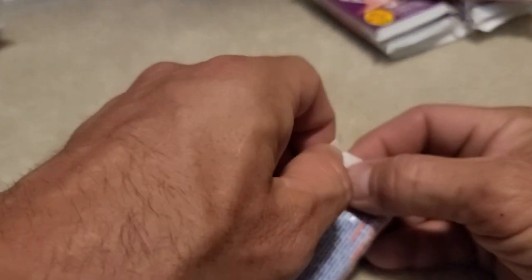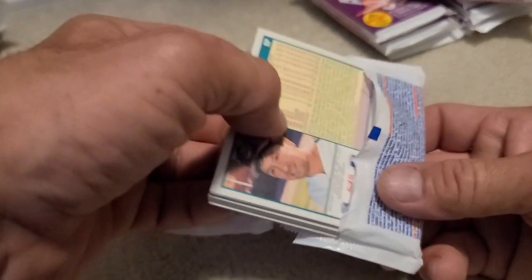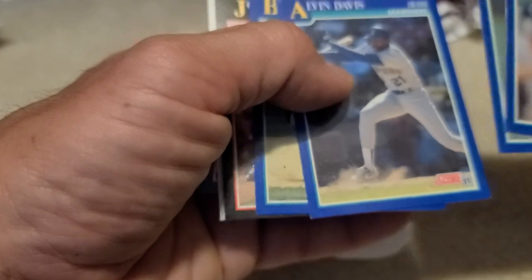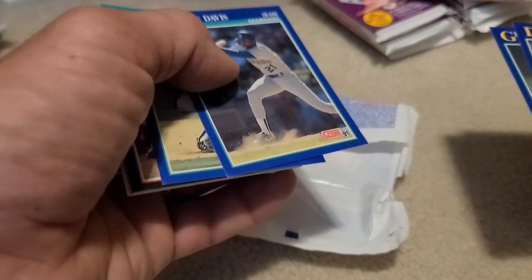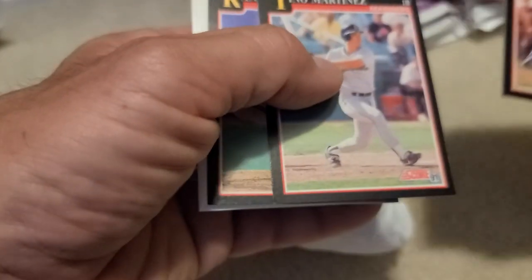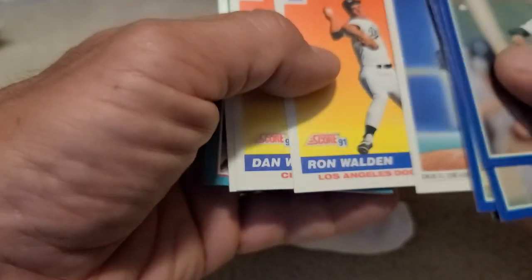Back to back, boom boom boom, another video. I explained it all already - if you're watching the basketball one you're probably not watching the baseball and vice versa. But anyways, picked up some loose packs and a hobby box of 91 Score baseball, a box of series one, and some loose packs of 92 Fleer basketball and some 91 Score series 2 baseball.